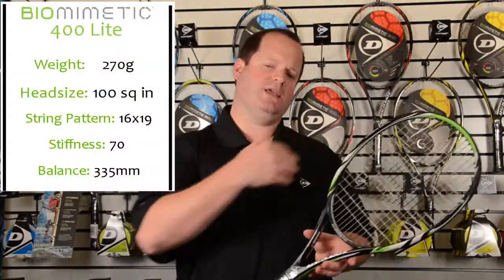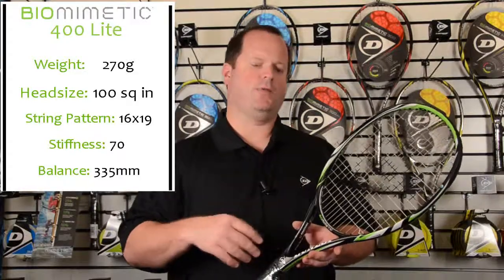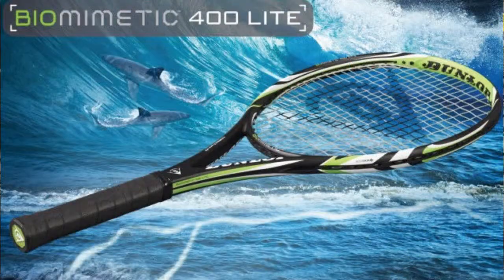It's 270 grams unstrung. It's a little bit more evenly balanced to get more weight behind the ball, and it's also a bit stiffer as well to help players generate a little bit more power. This is a perfect racket if you're looking for power and control in a little bit lighter package.